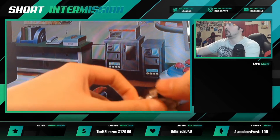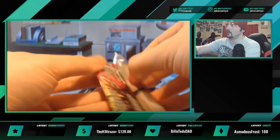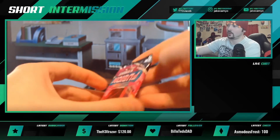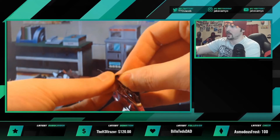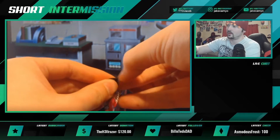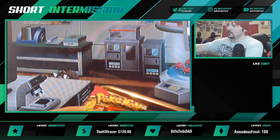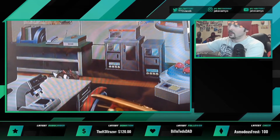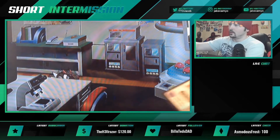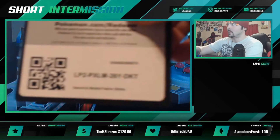Alright, moving on to the Gengar pack. Oh my goodness, yo, these packs are nuts! Like, children cannot open these packs — there's no way. Alright, so I'm back and I got the big boys — the scissors. I'm terribly afraid to do this but I did it towards the very top. Now we have no trouble opening these bad boys.